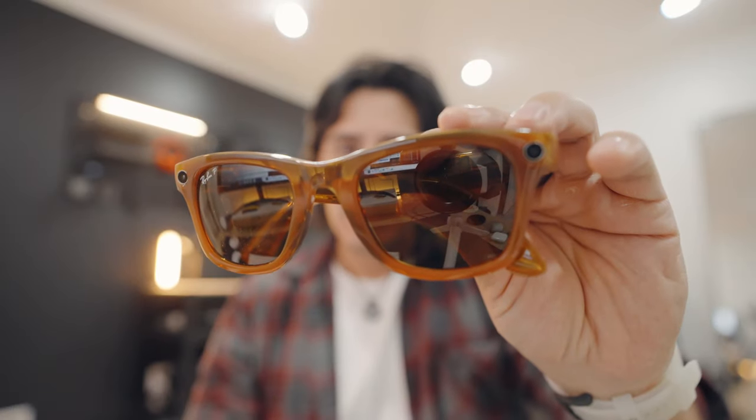For my lifestyle as someone who's very active, I think these are totally worth it. I paid $329 and got them from Best Buy. My action camera is around $300, open-ear headphones for running are $180, and regular Ray-Bans without any tech run you $150 to $179. And you get all of that for $329.